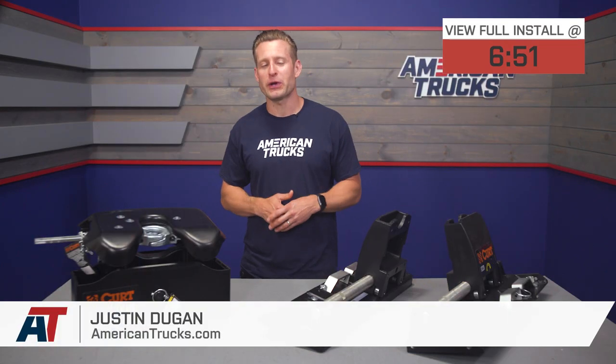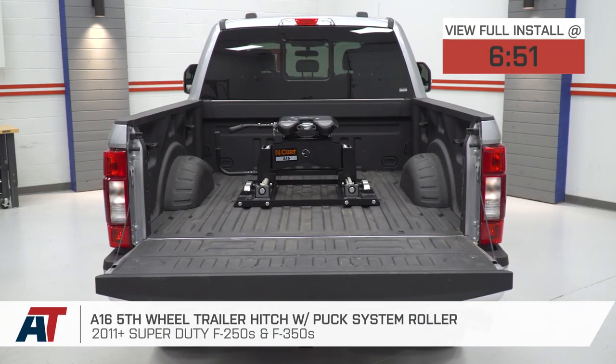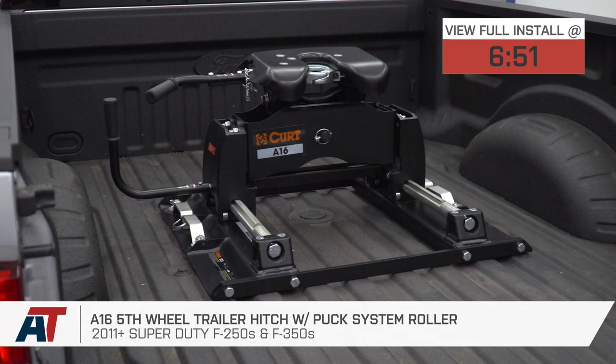The A16 fifth wheel trailer hitch and slider we have here today will be a great option for 2011 and newer Super Duty owners who already have Ford's puck system in place and want to safely and quietly tow up to 16,000 pounds.